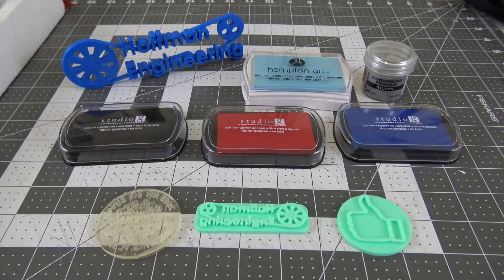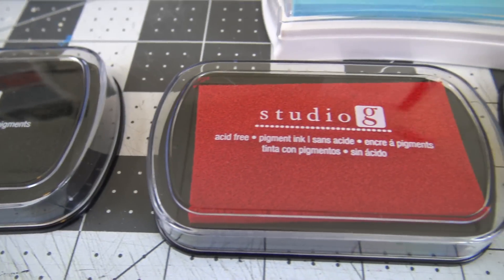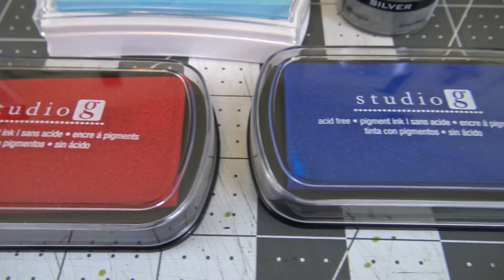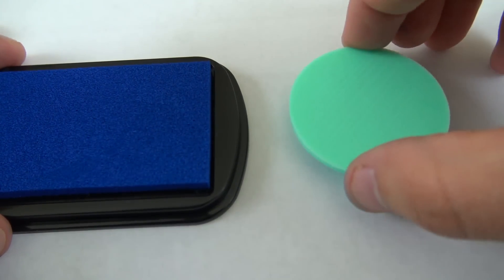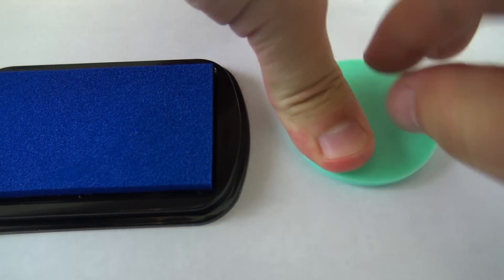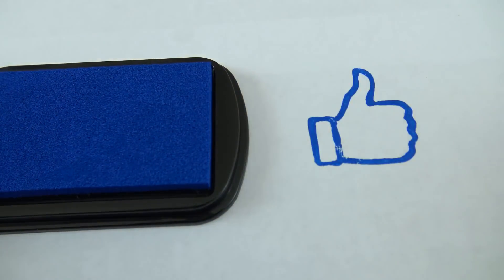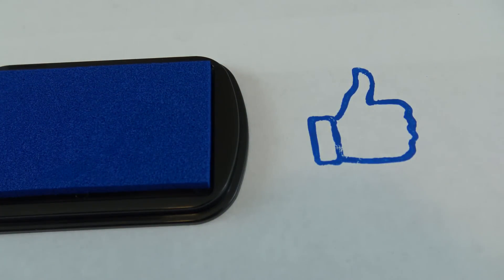Here are the ink pads and stamps I'll be using. These are just some standard pigment ink pads you can pick up for cheap from pretty much any craft store. Let's give this stamp a try. To my surprise, it worked pretty well. The thumbs up was pretty solid and left a good impression.